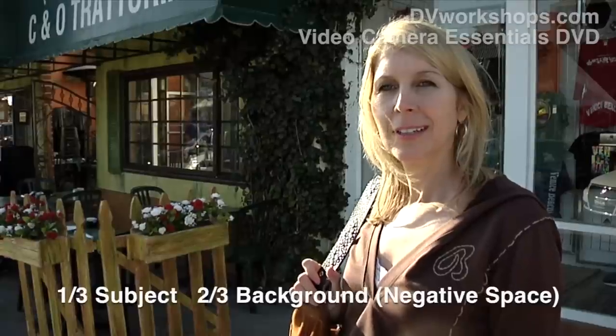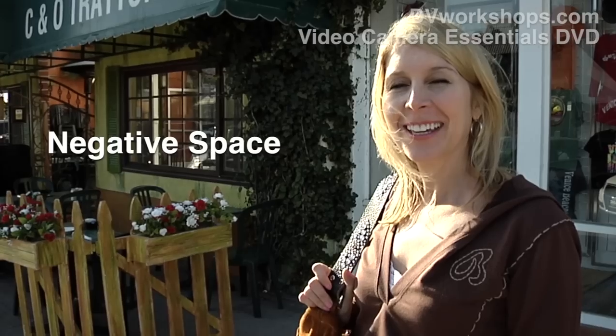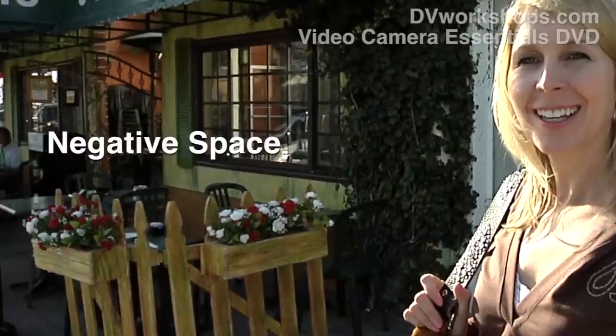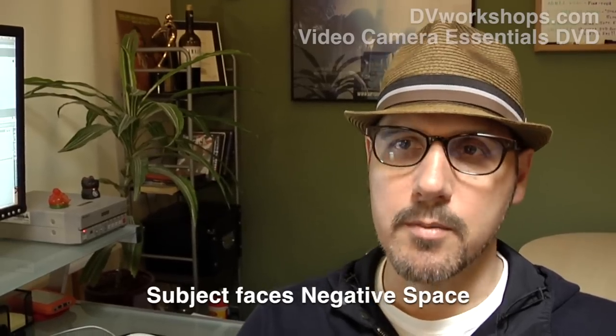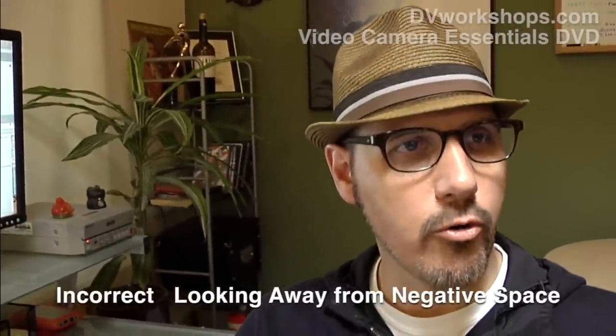I want you to notice that one-third of the frame is generally filled with your person, and two-thirds is filled with what we call the negative space. This will have information about the locale, the occupation of who you're interviewing — the negative space. The subject, when you're interviewing them, should always be facing the negative space. Their eyes, their glare, fills the negative space.